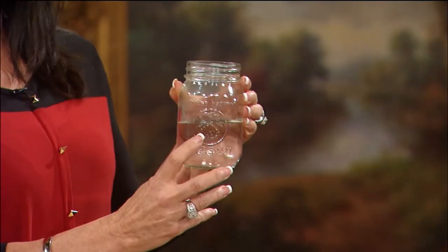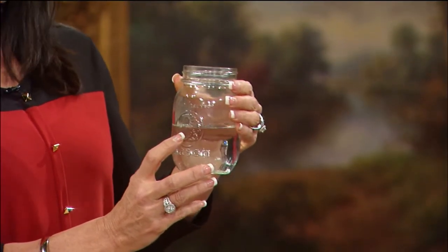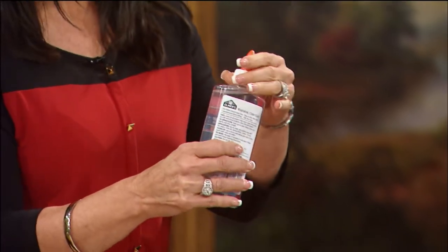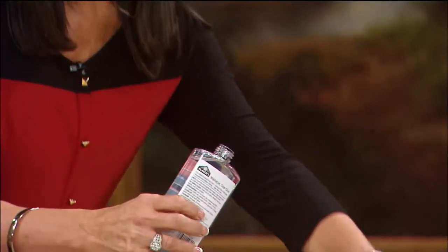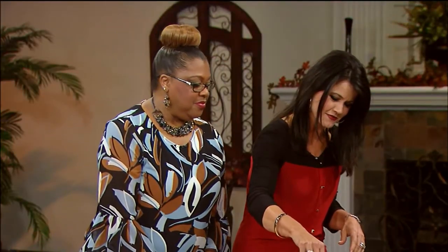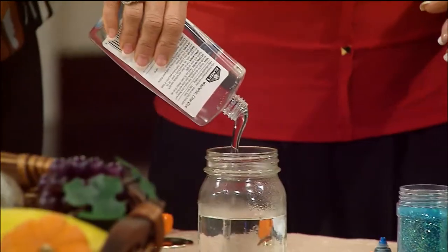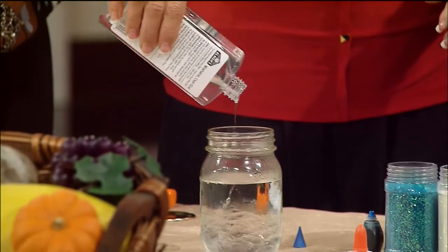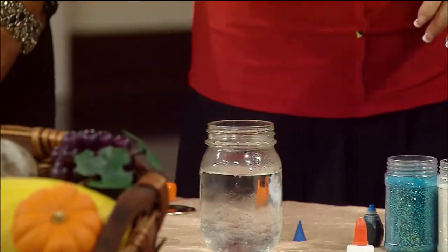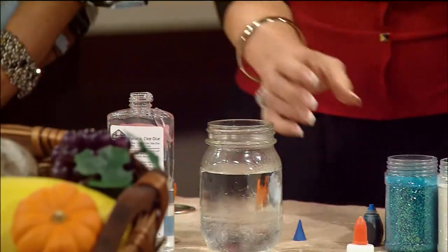You'll need about three-fourths cup of hot water, and then you'll need clear glue — because we want it to not be a milky color. We'll do about two ounces of that, which is like half the bottle. Actually, let's just do the whole bottle.